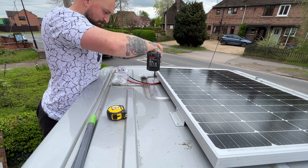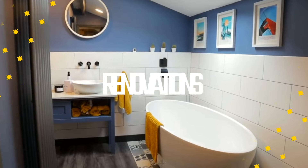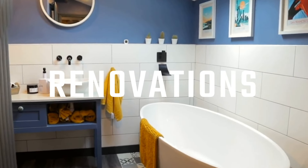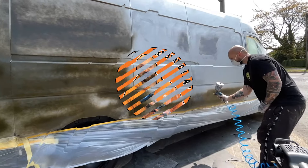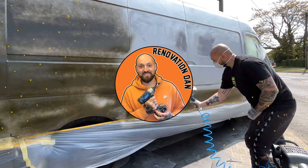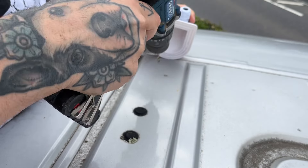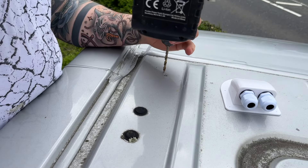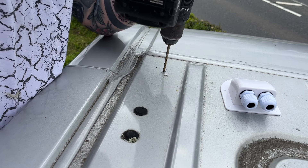In this video I'll be getting the solar panel fitted to the roof of the van. This is actually a pretty straightforward job but most people are a bit daunted by the fact that you have to drill through the body of the van, but it really isn't a difficult job.